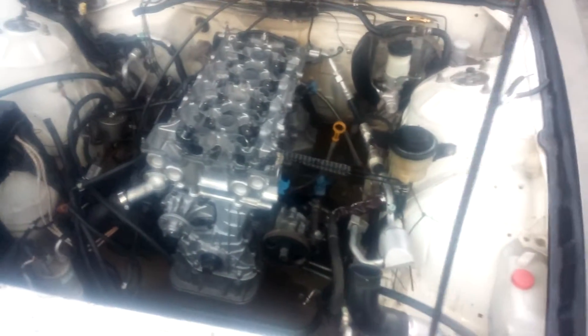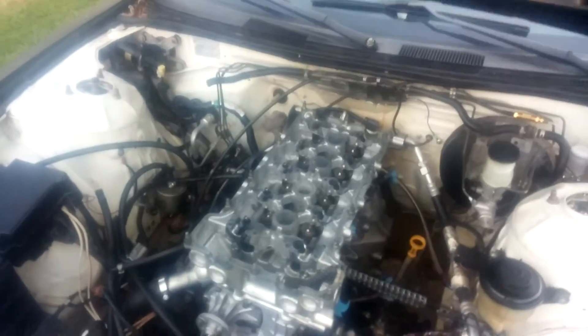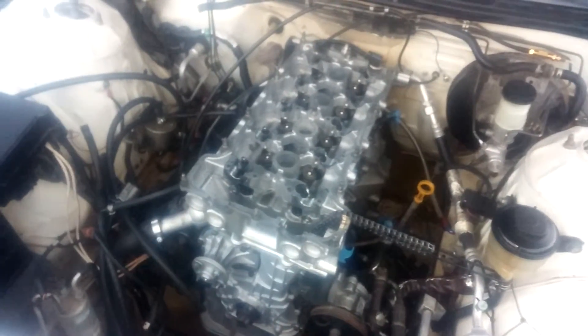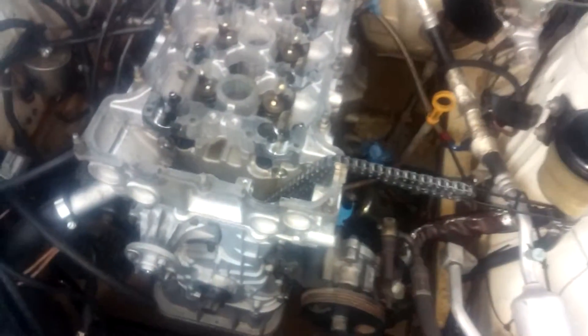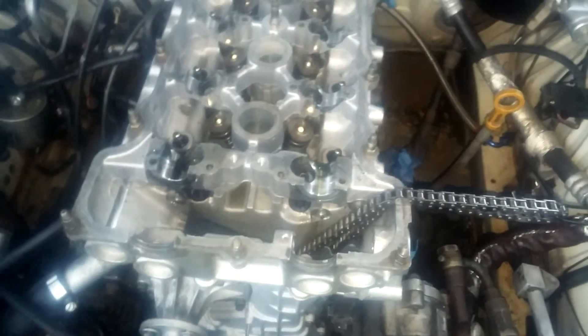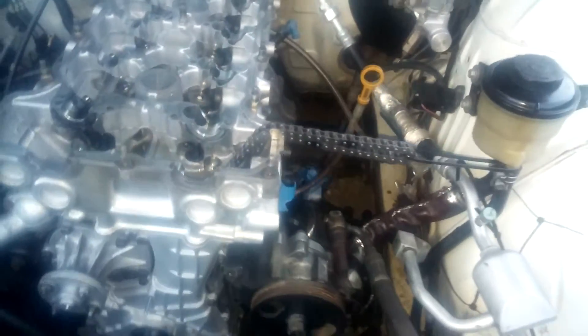My 96 Nissan 240SX with the 97/98 JDM front bumper — right now I'm putting on the head. I was by myself for a while. I would recommend you do this with a buddy to hold the timing chain for you while you slip the head on over it. It's a pain to do by yourself, so I'd recommend you do it with a buddy.